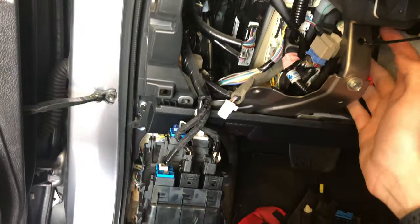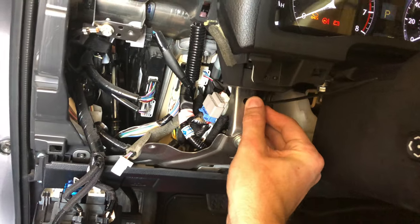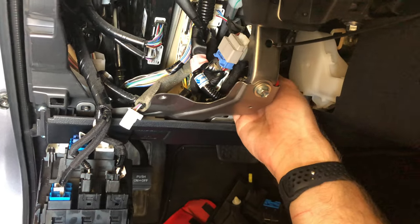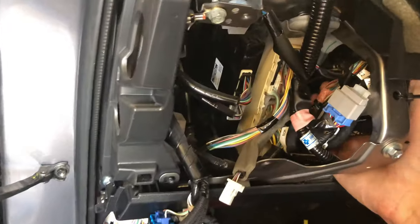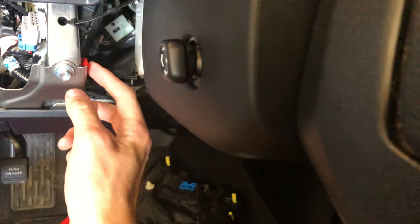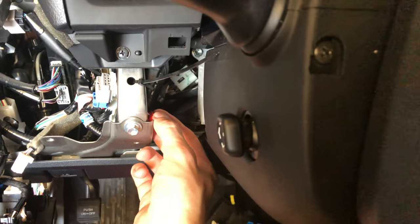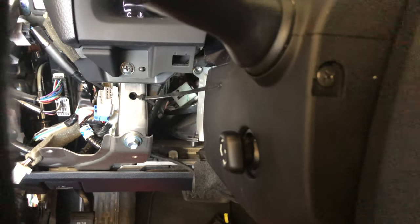I zip tied the module — I put one end on this bolt hole right here, and the other side of the module I zip tied to pre-existing cables so it doesn't swing out and get in the way of the wheel. I also zip tied this along with this one here and took that out of the way, so I think that'll work just fine.